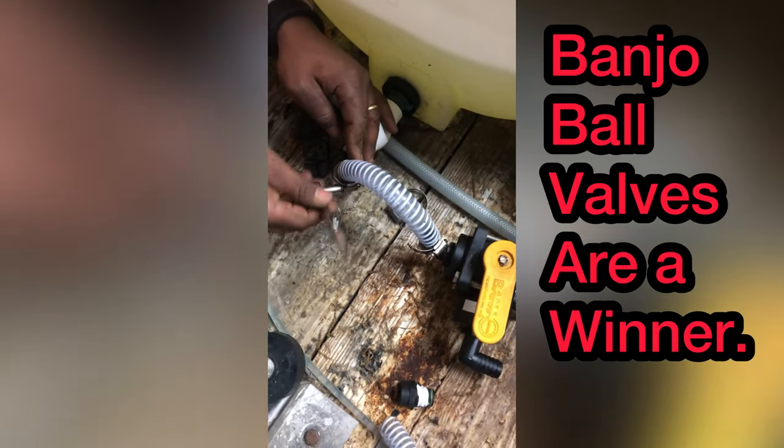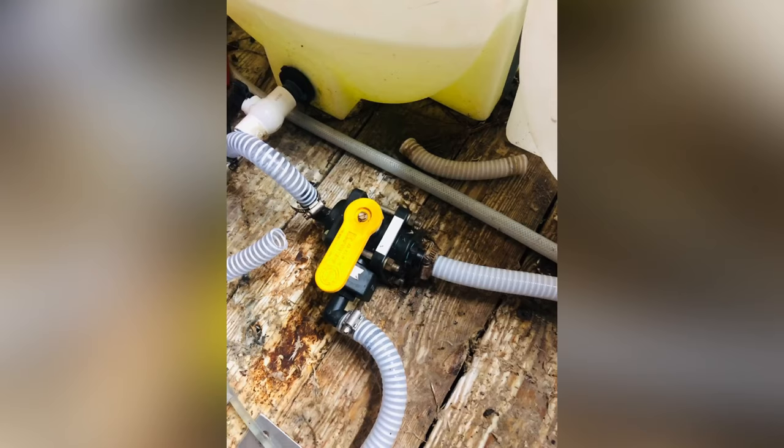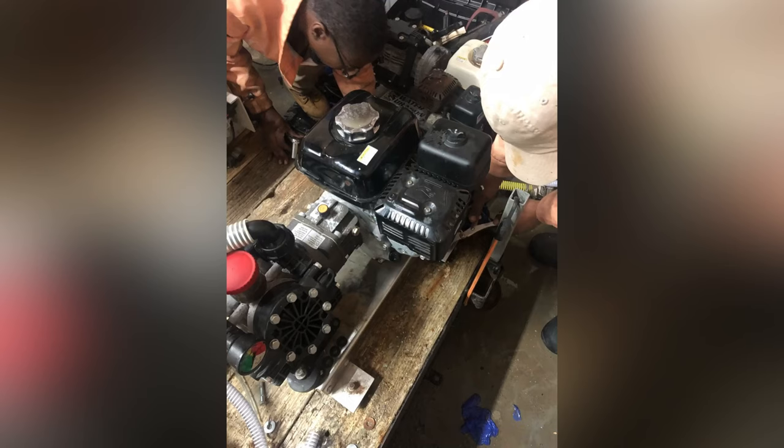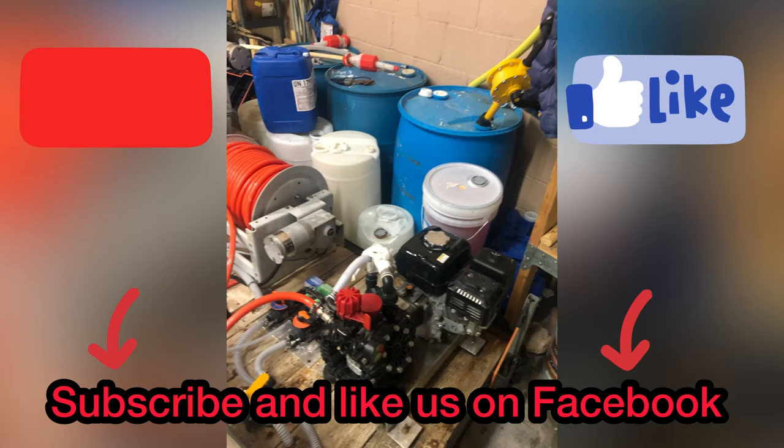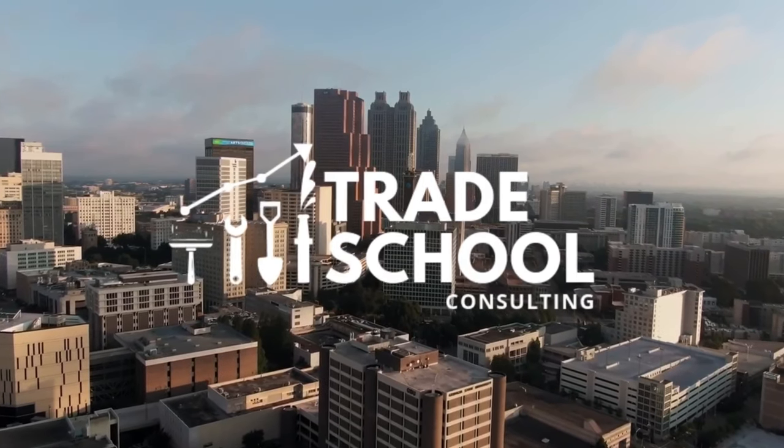Alright, so this is the banjo valve I was talking about. What we're doing right now is tightening down the hose between the banjo valve and the bulkhead for the chemical tank. Once we've got that tightened up, we'll move over here, put a bulkhead into the bottom of this chemical tank, run a hose from there to there, and then that elbow on the ball valve is going to come out into our SOCH-1. We'll be right back.